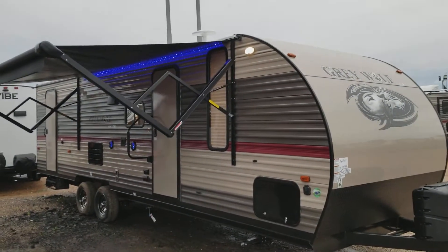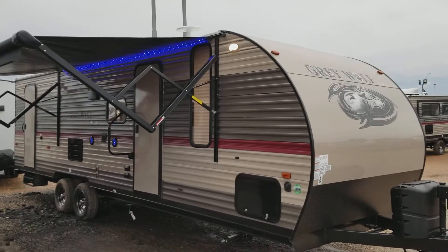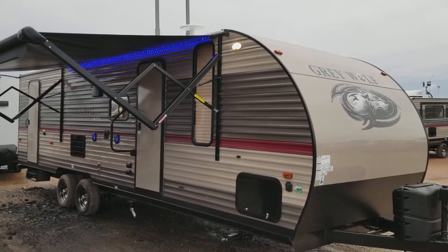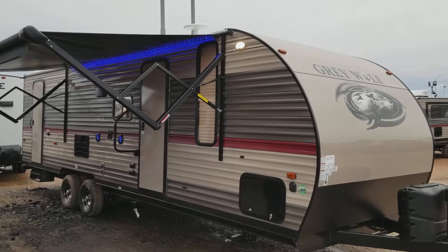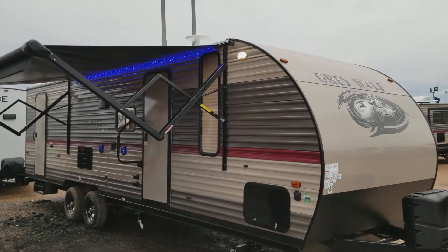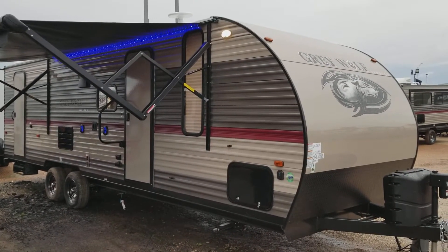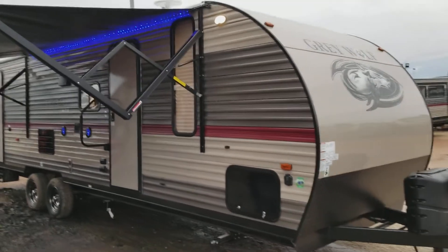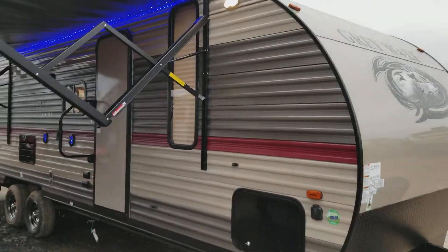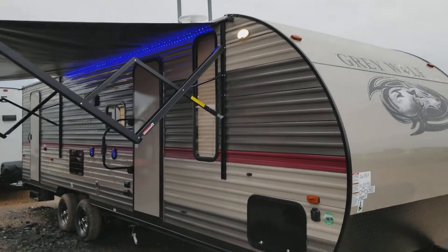Good afternoon folks. My name is Henry with Cliff Jones RV and Tractor in Seeley, Texas. Introducing you to the Forest River Grey Wolf Limited 26 DBH. This is a 26-foot bunkhouse model. The bunks are bigger in the rear and I will show you that in a second. Dry weight on this unit is 5,600 pounds. Really good looking unit. I've got it opened up for you so I can do a quick little walk around and show you all about reasons why I like this unit.